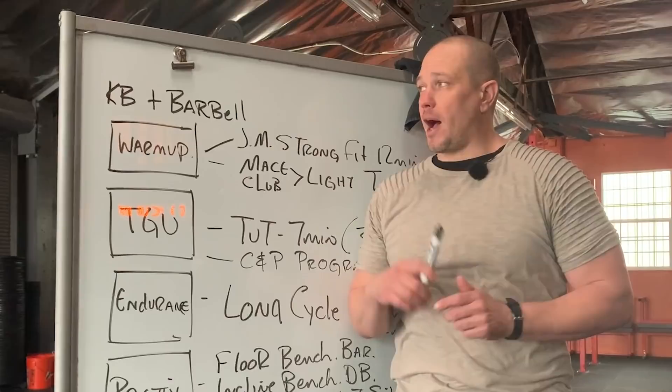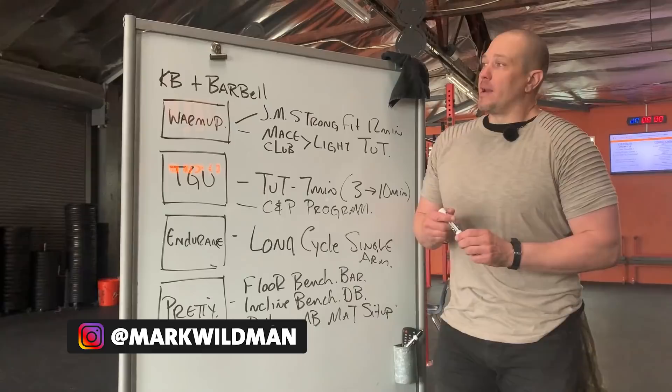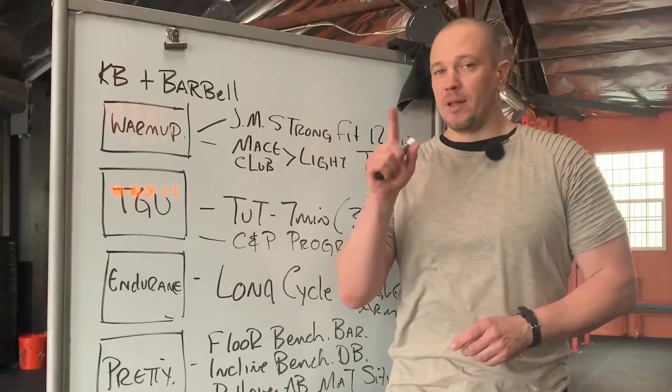This is Mark Wildman of Wildman Athletica, and today we are going to talk about combining kettlebell training with barbell training. This discussion is going to take us outside of the realm of just kettlebell training. I've been talking about just kettlebell training or heavy club training or mace training for about two years, because if you're not able to train in a gym, those are your absolute best available options economically, time-wise, and results-wise. Now that the world is more open and we have access to going back to gyms, we can start to combine these two ideas together.